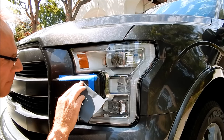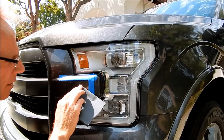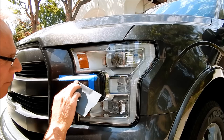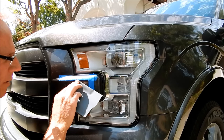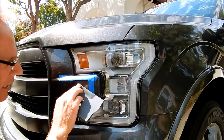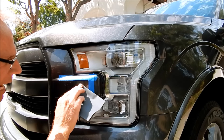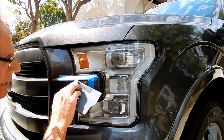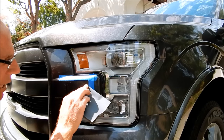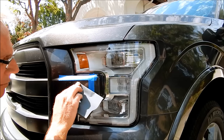I'm going to allow the paper to do its job, which means not applying a lot of pressure — just enough where I can feel the sandpaper biting into the clear coat and beginning to sand. This is 1500 grit. I'll then progress to 2000 grit, then 3000 grit — and at 3000 grit you can pretty much polish it out by hand.